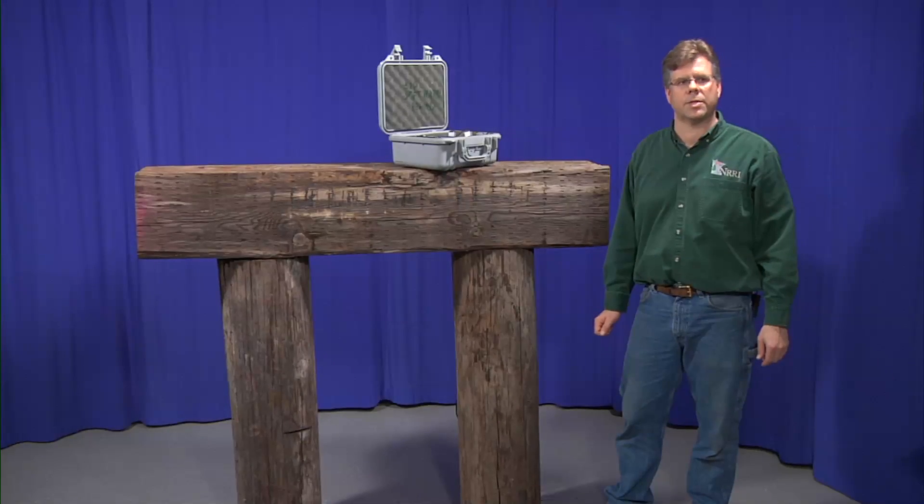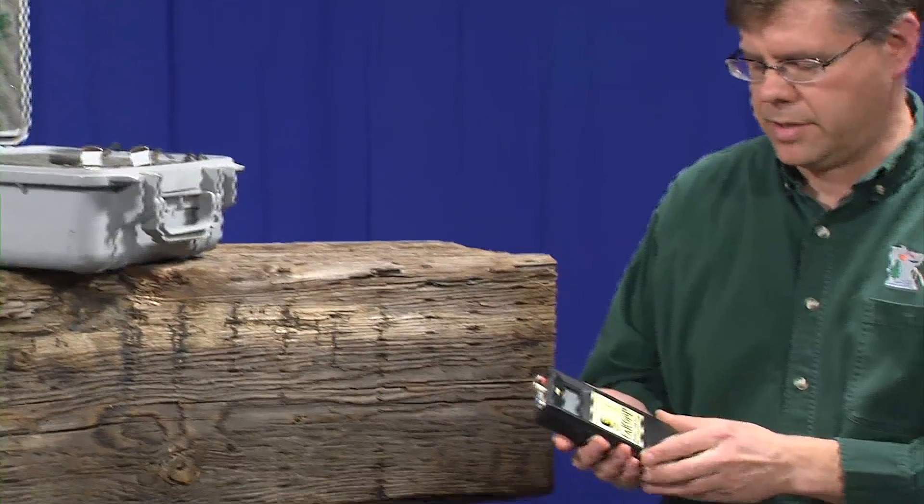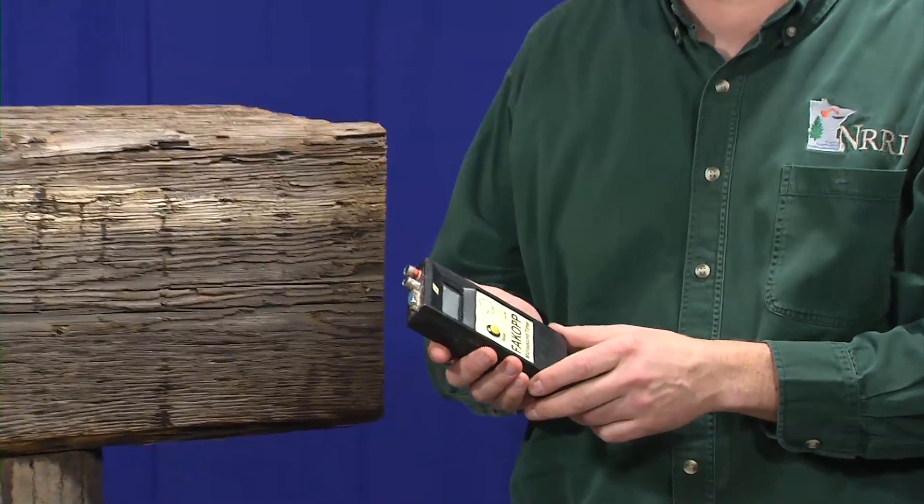One of the technologies we're going to demonstrate and talk about is microsecond timing. There are a number of commercial manufacturers, but one of the tools that we recommend is a FAKOPP microsecond timer, stored in a strong, durable, waterproof case. We are going to utilize this equipment today in our demonstration.